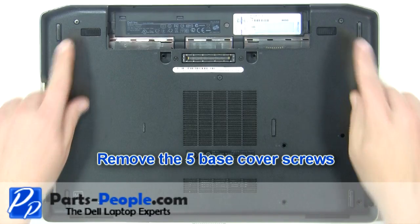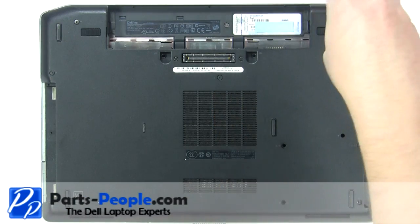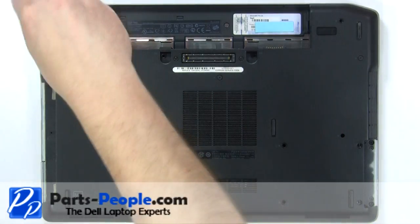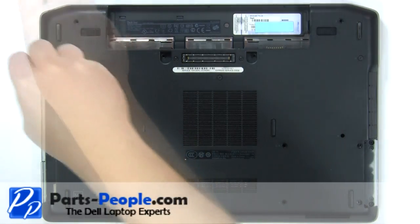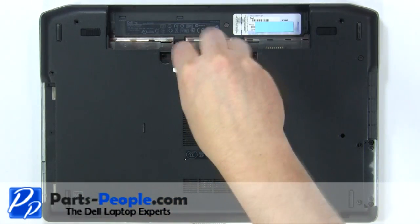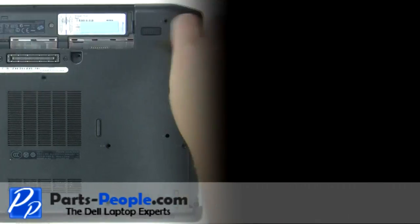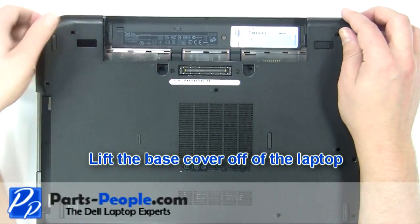Remove the five base cover screws. Lift the base cover off of the laptop.